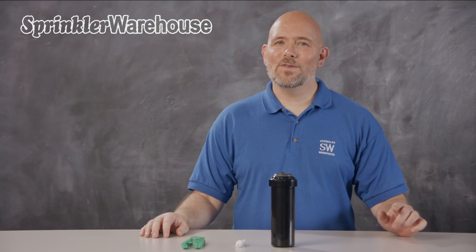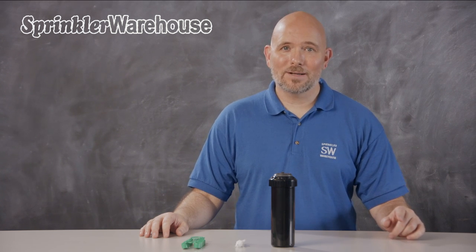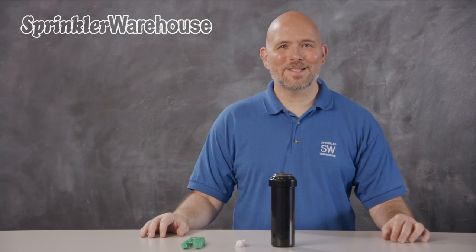In this video we're going to discuss a few of the features of the KRain Super Pro adjustable rotor, show you how to change a nozzle, and make some adjustments. I'm Dwayne Smith, your Sprinkler Warehouse product specialist. Let's get started!